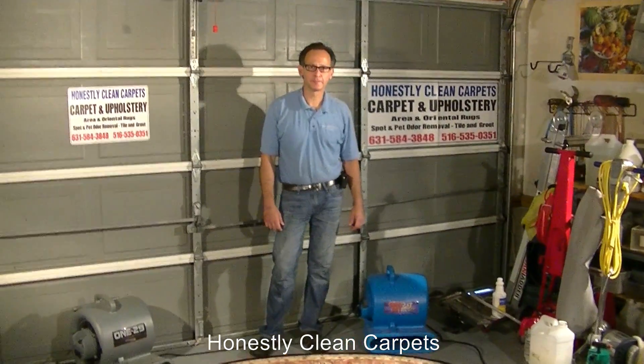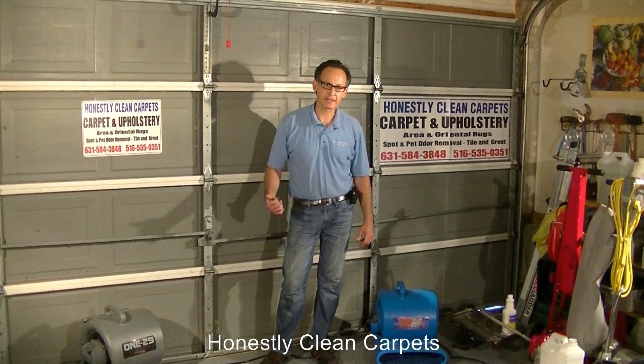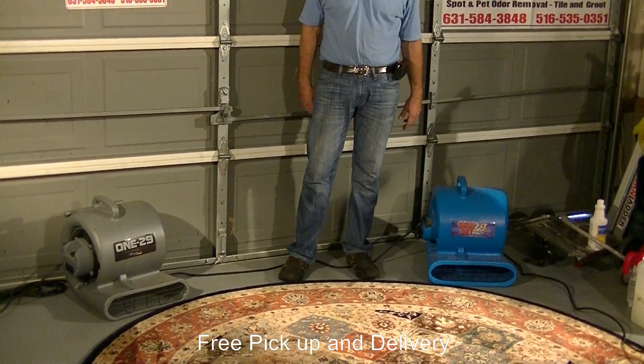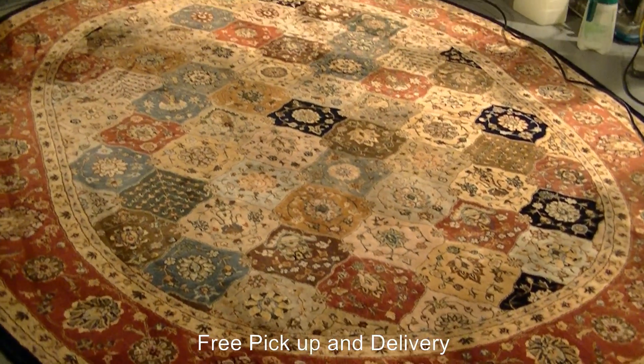Once we have finished cleaning the carpet, we want to dry the carpet as fast as possible. One technique is to use these air movers. Once we are done, we set up the air movers, which typically increase the drying time significantly.